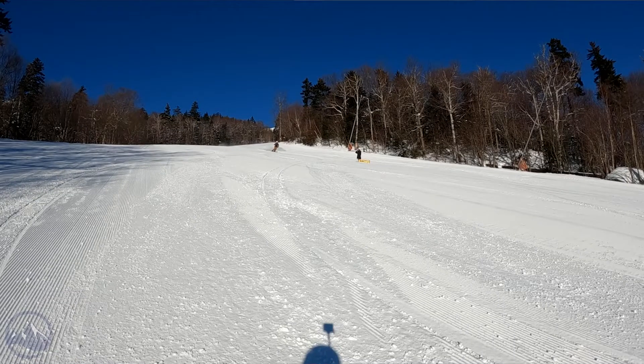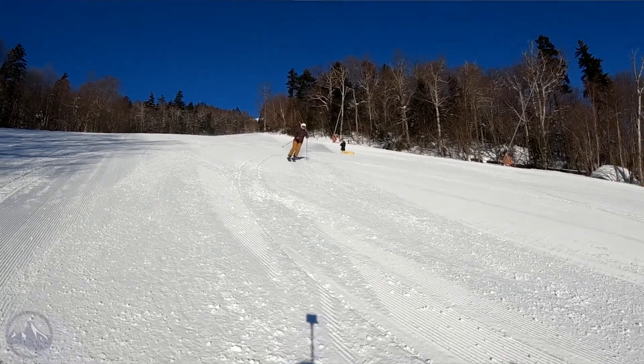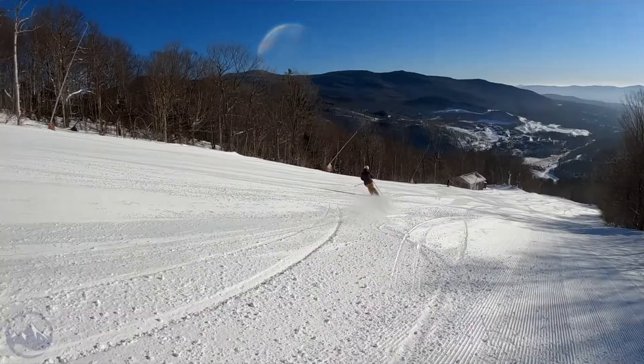Hey skiers, it's Bob with SkiEssentials.com. Welcome to our 2023 ski test. I've got a Head Core 97W for you today — a great all-mountain ski from Head.